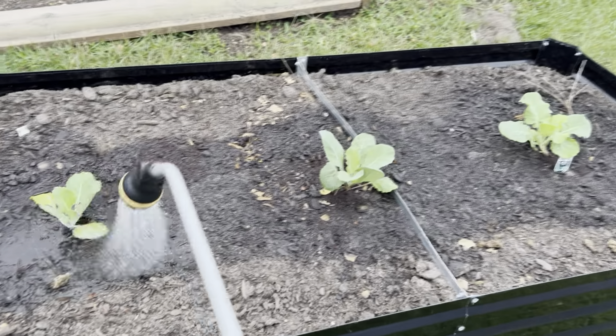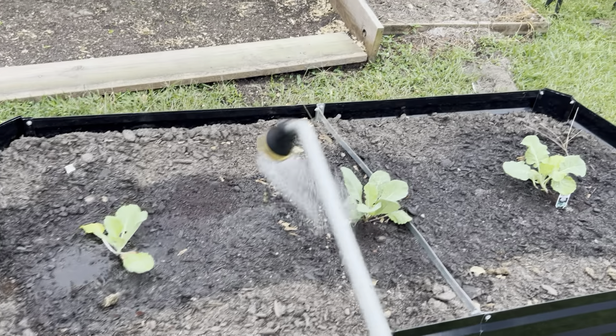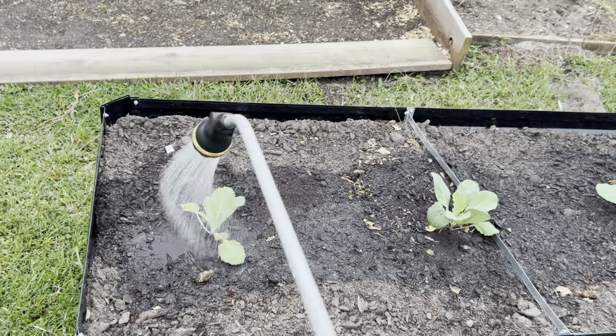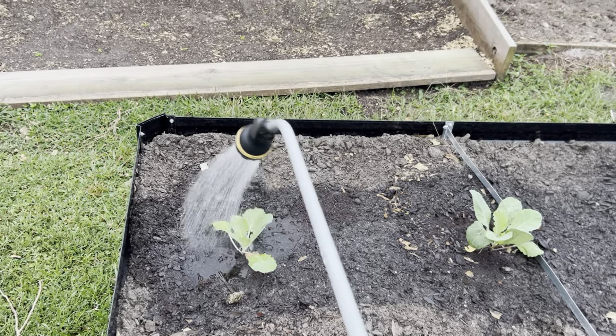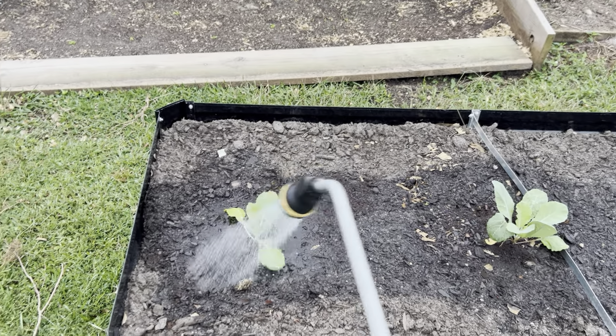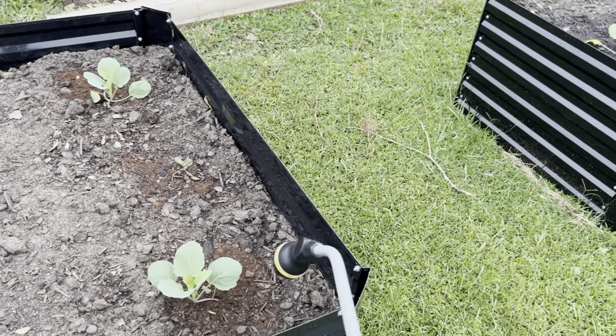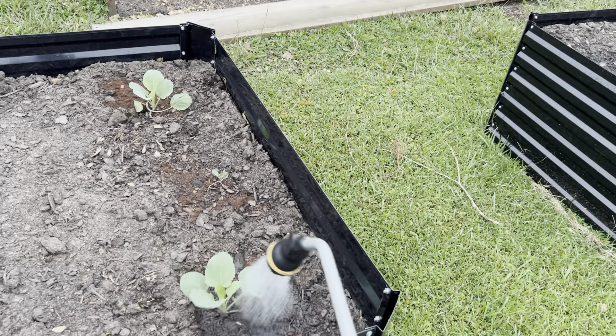After I feed them that first dose of fish emulsion, I'll hit them maybe once a week — maybe every Friday. Because nitrogen, what nitrogen does, it really feeds the leaves, it makes the leaves really pop.